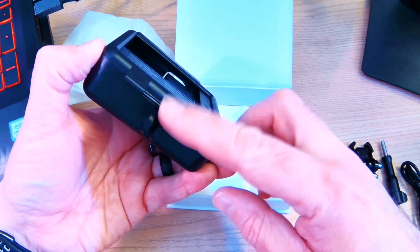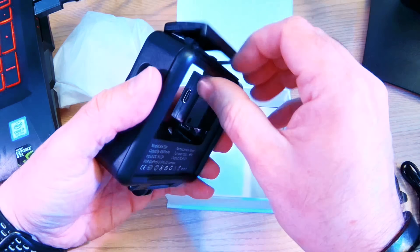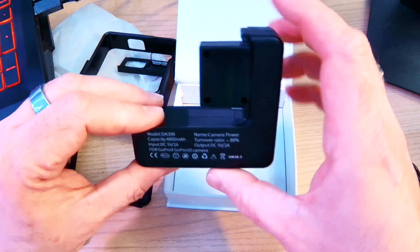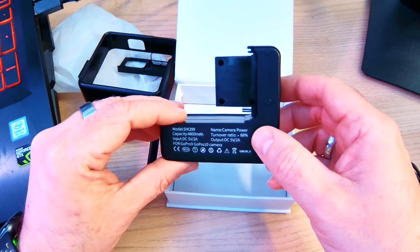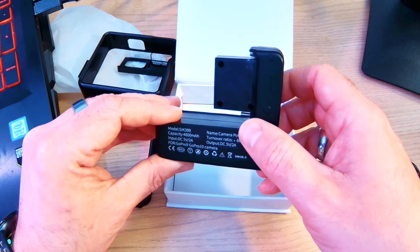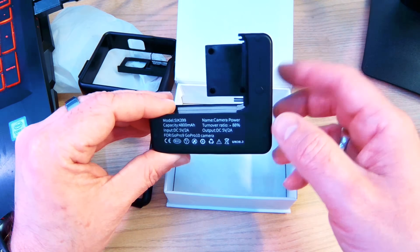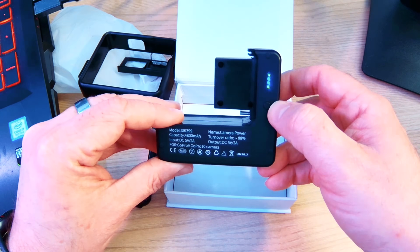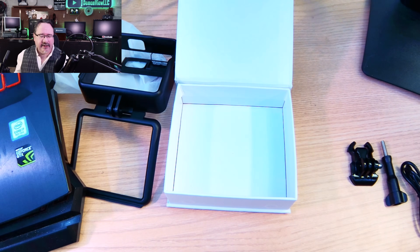The FitStill extended battery comes in a frame similar to what the GoPro Hero 5, 6, and 7 used before cameras had integrated mounting fingers. The frame opens up to reveal the battery pack itself. It has input and output of 5V 2A, labeled for Hero 9 and 10 — likely because the 11 and 12 weren't out when it was designed. Press the button and four blue lights indicate 100% power.